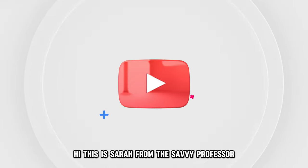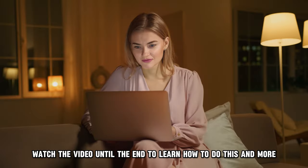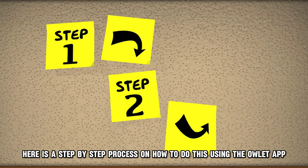Hi, this is Sarah from The Savvy Professor, and in today's video we'll talk about how to connect your Owlet Smart Sock to Wi-Fi. Watch the video until the end to learn how to do this and more. Here is a step-by-step process on how to do this.